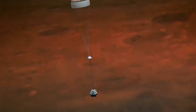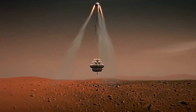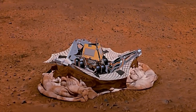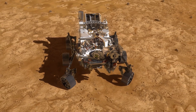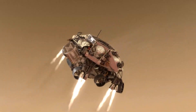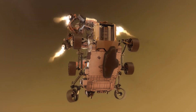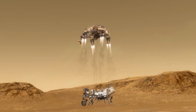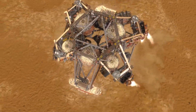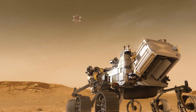In earlier Mars missions, some parachutes, rockets, and a glorified airbag got rovers to the surface. Even though it worked, all the bouncing wasn't ideal for the delicate rover inside. The Curiosity and Perseverance rovers use a really interesting system called the sky crane — essentially an aerial crane with multiple rockets for propulsion and control that help slow the descent of the crane-rover system, before finally lowering the rover to the surface with a winch.